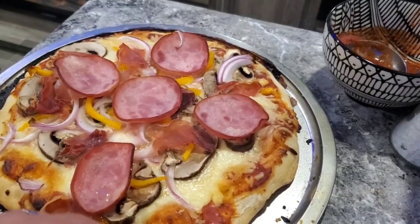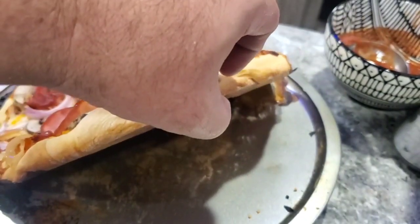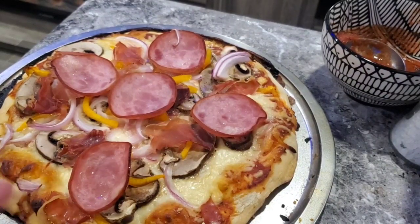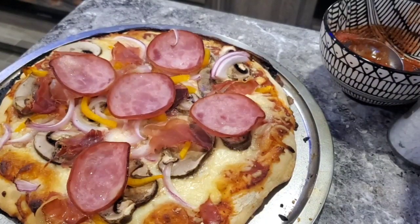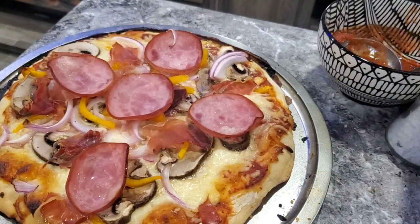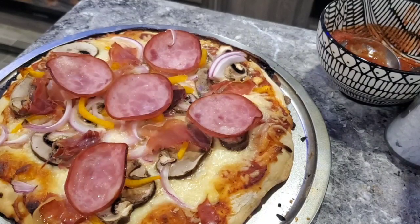Got a nice crust on it but not over-crusted. Let's see what the bottom looks like — oh yeah, it looks beautiful. Pizza's ready. Once you put the cheese and the sauce on, the world's your oyster — you do whatever you want. It's a plain canvas. I had some Canadian bacon, so why not? A little prosciutto. You can literally put whatever you like on there.